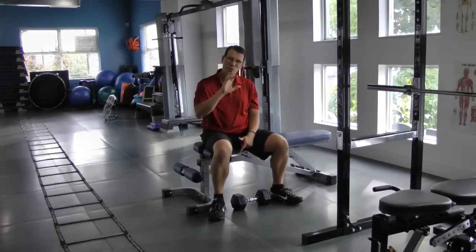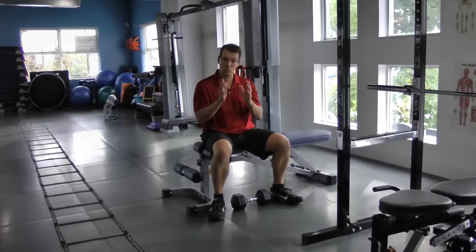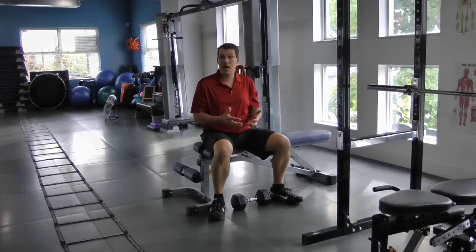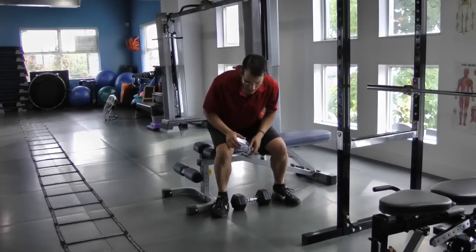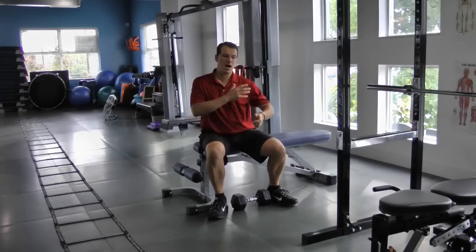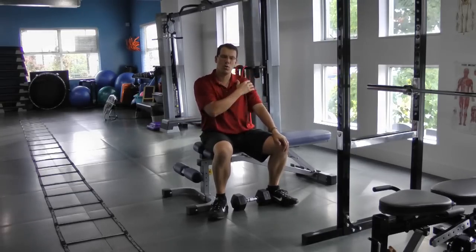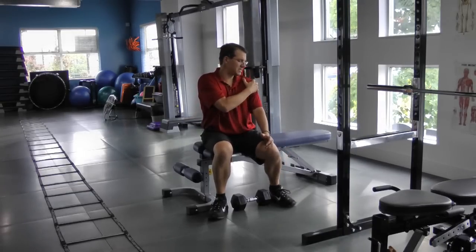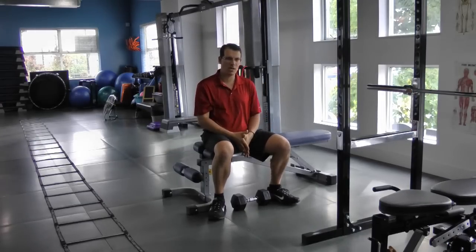To make a small tweak to my technique in order to prevent shoulder pain and injury and allow me to continue working out pain-free, I want to prevent anterior humeral glide or migration — which is my shoulder joint being pulled forward unnecessarily.